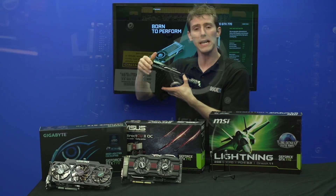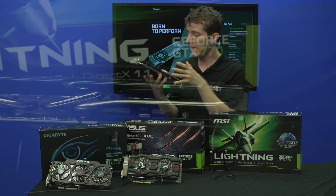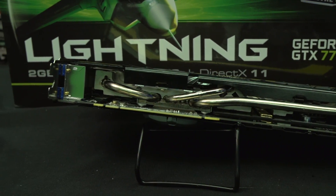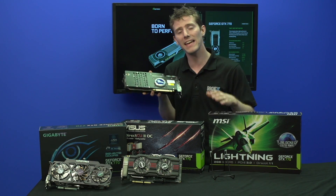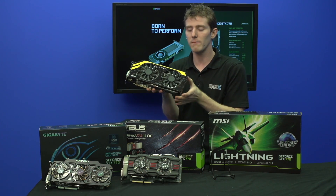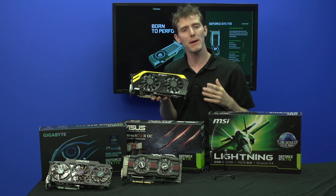The MSI Lightning uses two 8-pin PCI Express connectors for more robust power delivery, as well as a Super Pipe heat pipe that is a thicker style of heat pipe. It has a backplate on the back of the card, which allows for slightly better cooling of some of the componentry on the back, and features their Military Class 3 concept of more robust components for better power delivery and better clock speeds.